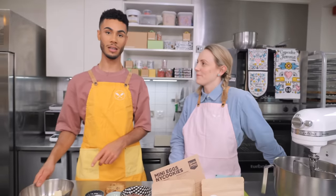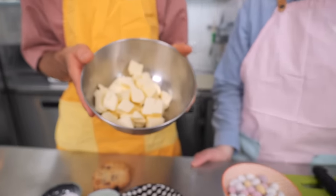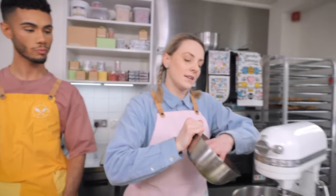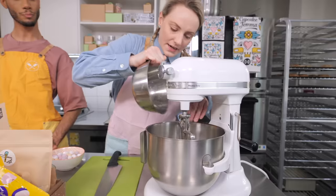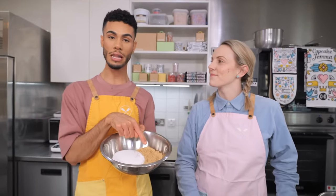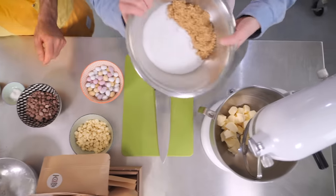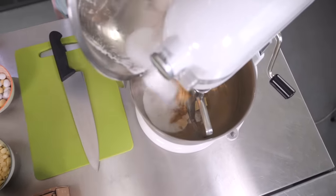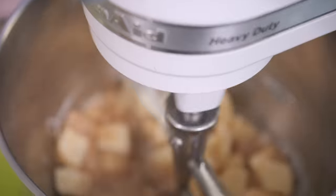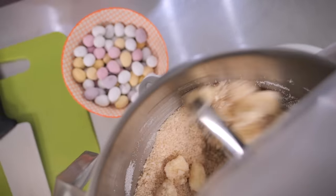First up is the butter — we've got 230 grams of really cold cubed butter. All of our NYC cookies start with cold butter, it's really important. That's going to go straight into the mixer. We're also going to add in our sugars at this stage: a mixture of soft light brown sugar and caster sugar. The brown sugar gives a caramelly flavor and the caster sugar dissolves nicely. We've got 165 grams of each. We'll turn the mixer on to a low speed and combine them until they get to a buttery sugary nuggety stage.